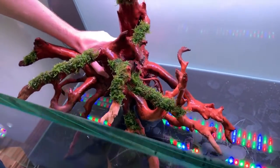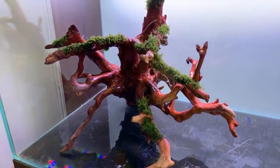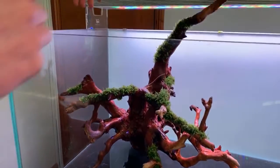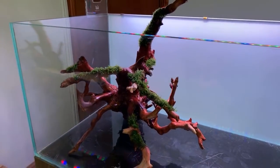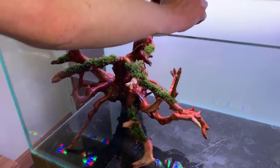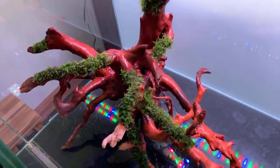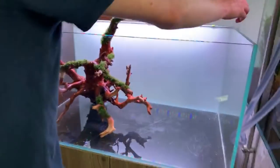Are you spoilt for choice with hardscape? Dave says this piece really stood out to him, though he took a lot longer choosing all the other pieces. He's going mainly for a triangle composition, which lends itself nicely.